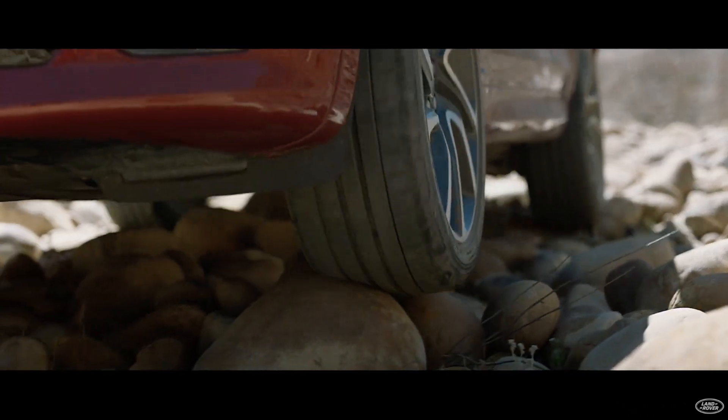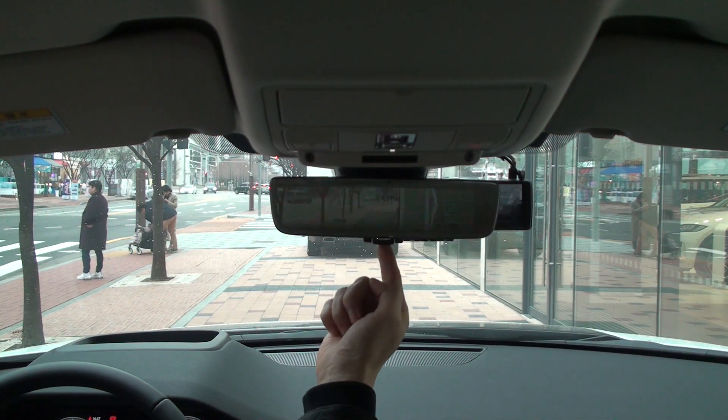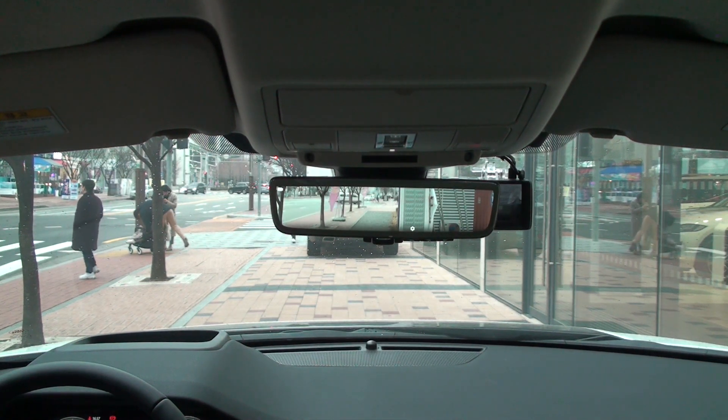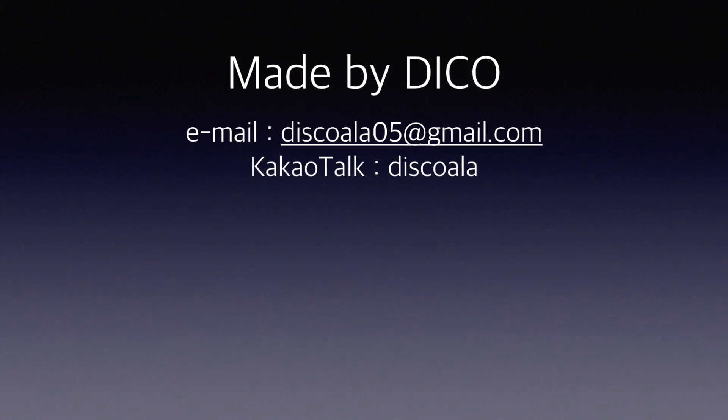So far, we have explored HDC and ATPC along with Land Rover's Terrain Response. In the next video, we will learn more about Land Rover's ClearSight rear view mirror. Please do not forget to subscribe. Thank you very much.